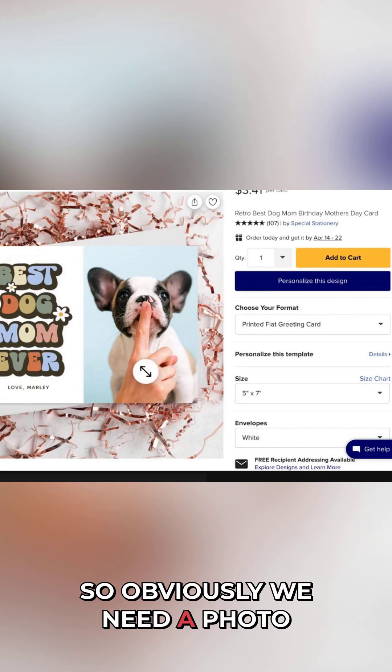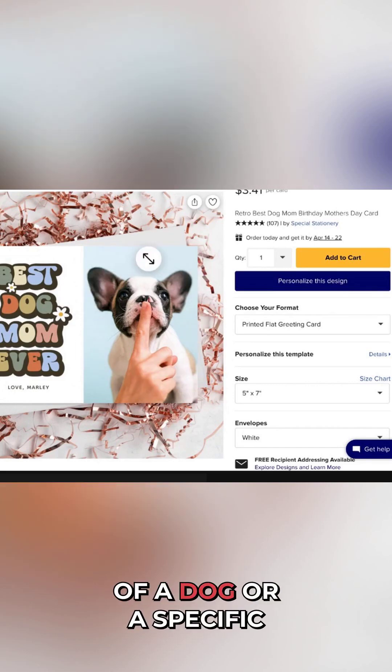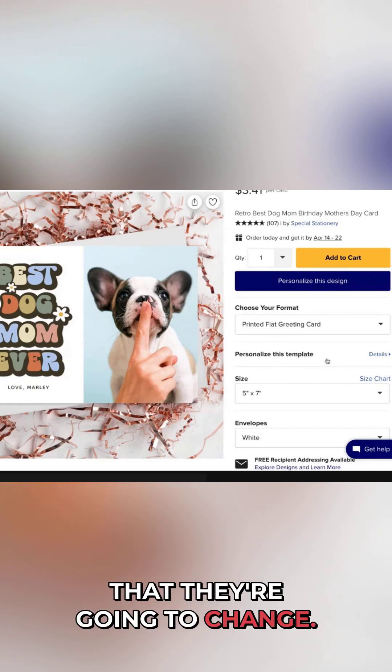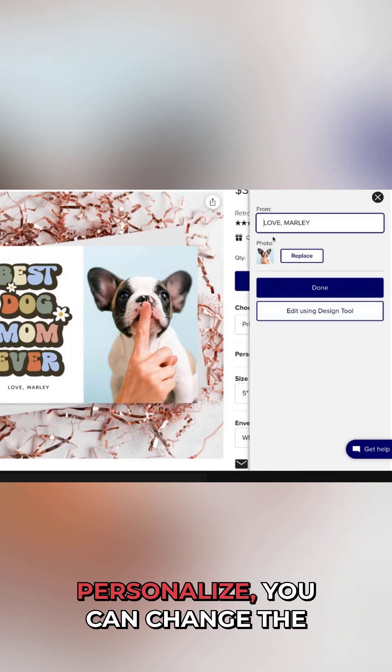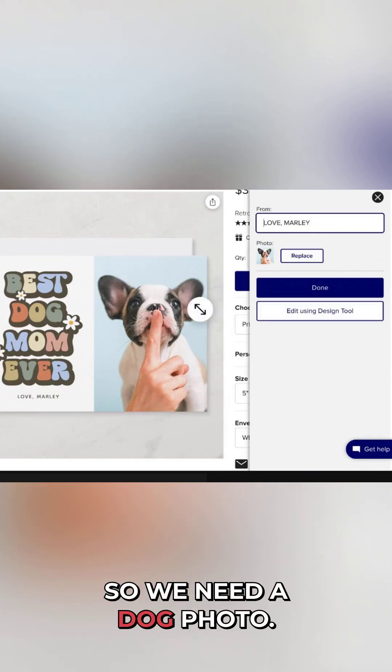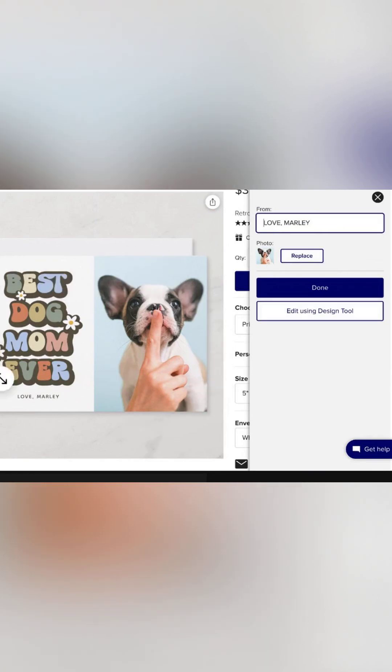Obviously we need a photo of a dog or a specific subject, because this is a template that they're going to change. You can see that when you go into personalize, you can change 'Love Marley' and then change the dog photo. So we need a dog photo.